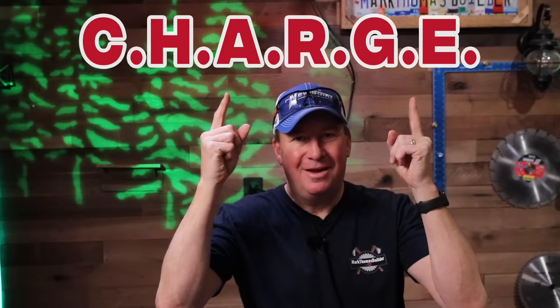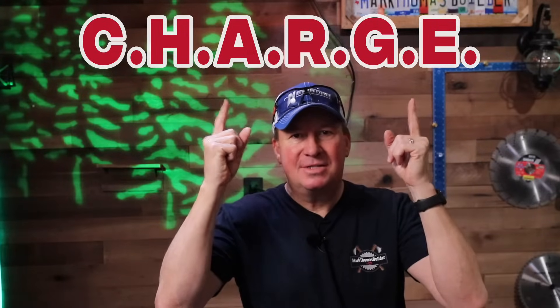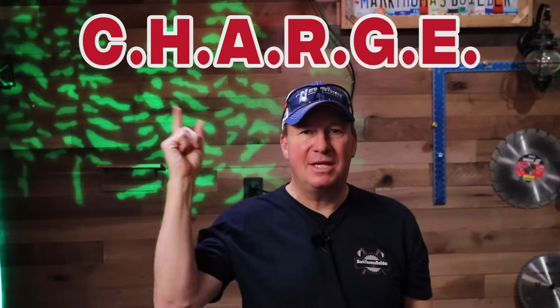I'm excited today because I partnered with the Fire Safety Research Institute, also known as the FSRI, and that's how I'll refer to them throughout this video. Today we're going to explain how you can take charge of your battery safety — and there are six easy steps, starting with the letter C.